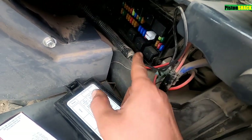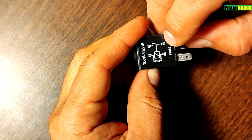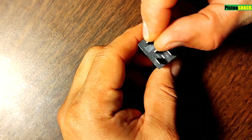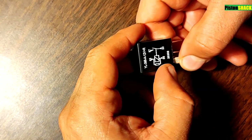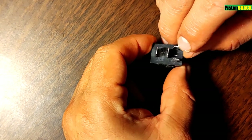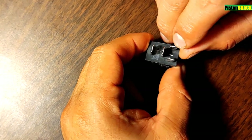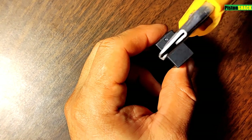You can swap the relays. For a pin relay, pin 30 and 87 is our load side, and pins 85 and 86 is our control side. When the switch is on, we should see three powers and one ground - that's simple. If you have that and the relay gets sticky, just tap it like this to wake it up.